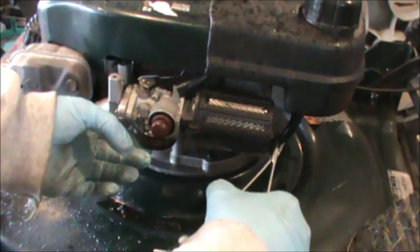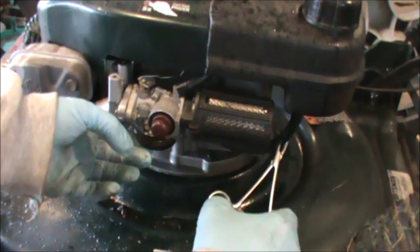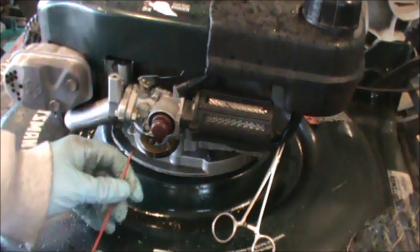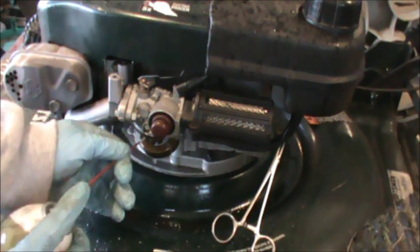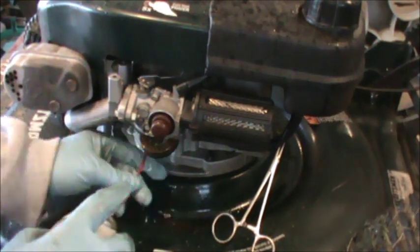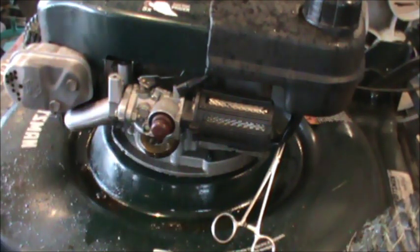We'll just clamp that back up. I'm going to take a little carb cleaner - it's actually brake cleaner - and just spray in here a little bit and up the main nozzle of this carburetor just to clean it out. The rest we're going to focus on the bowl and the bowl nut.